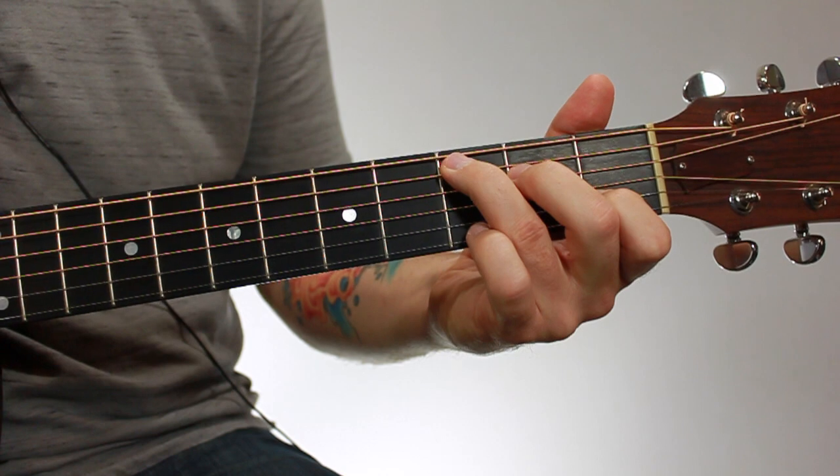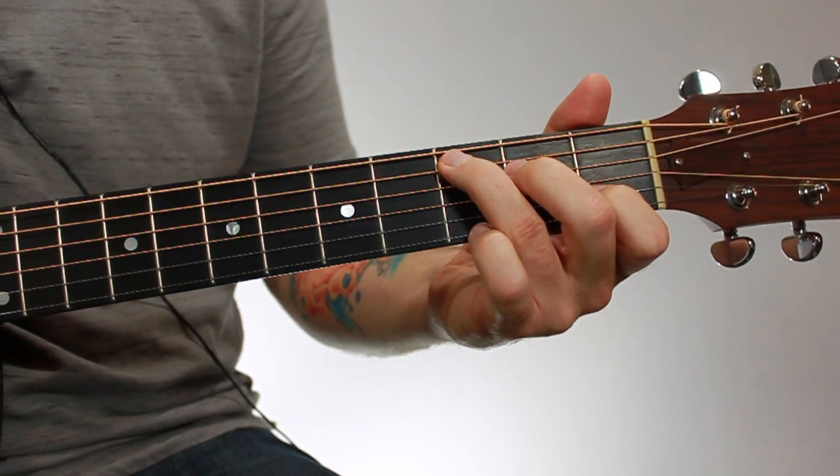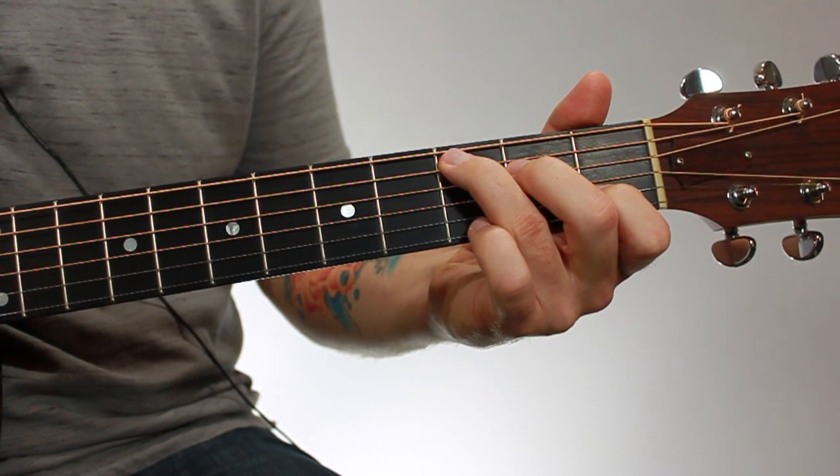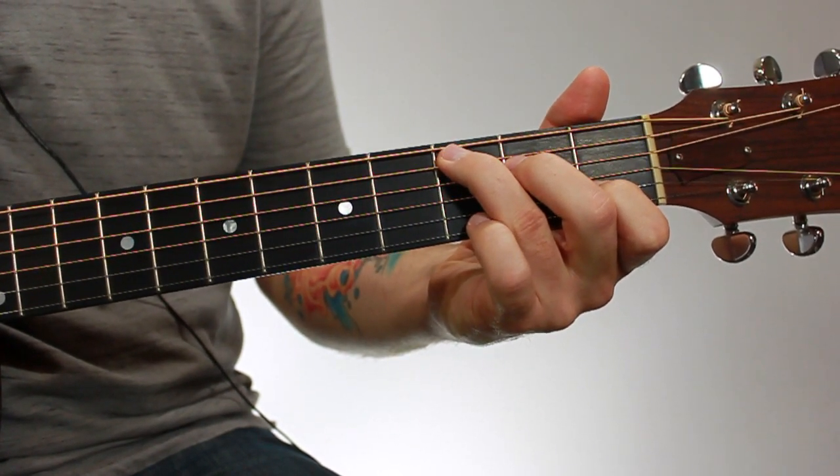I'm calling them versions, but it's really a different voicing. A voicing just means that it's the same chord — it has the same name and all the same notes — but the notes are in a different order.